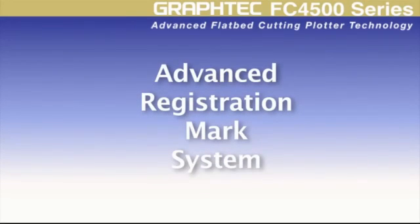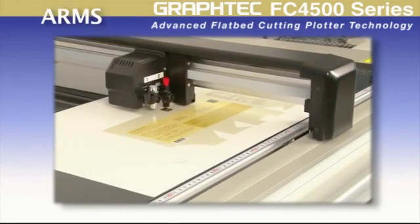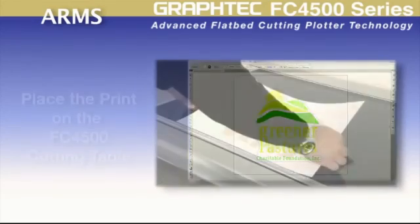The FC4500 incorporates the advanced registration mark system, or ARMS, for flawless contour cutting of printed designs. The simple process starts with placing a contour cut line and Graftek registration marks around the design image within the software — which is usually an automatic step for many design software applications available today.